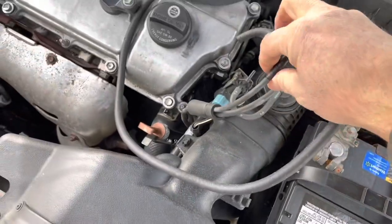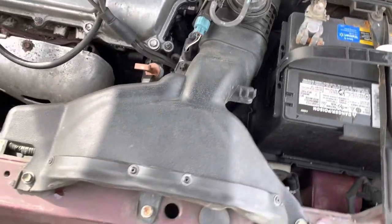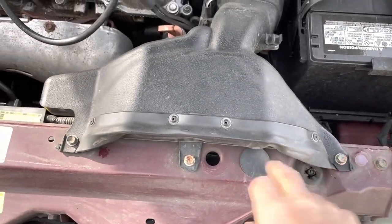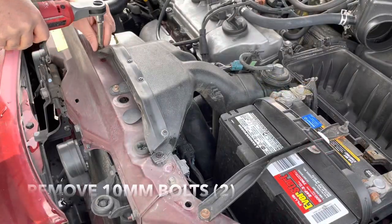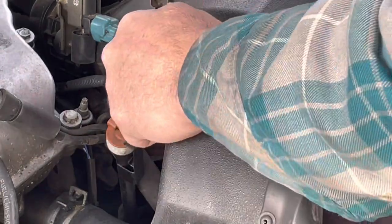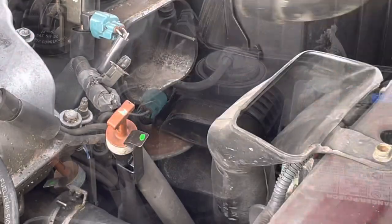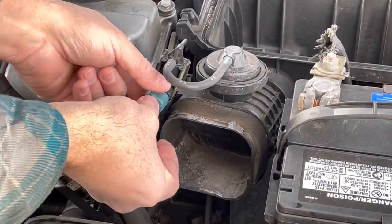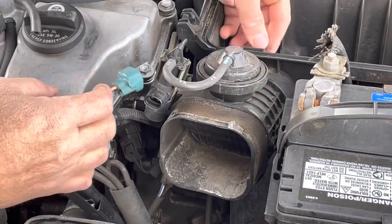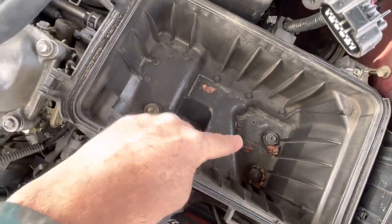Now you can move this out of the way. Next we're going to undo these 10 millimeters to remove this part. The wires are still attached — you just push and now this part comes out. Unplug this — press the tab on the bottom and pull it out, then press this back. There's a little tab and this whole thing comes out. Remove the three 10 millimeter bolts inside the airbox.